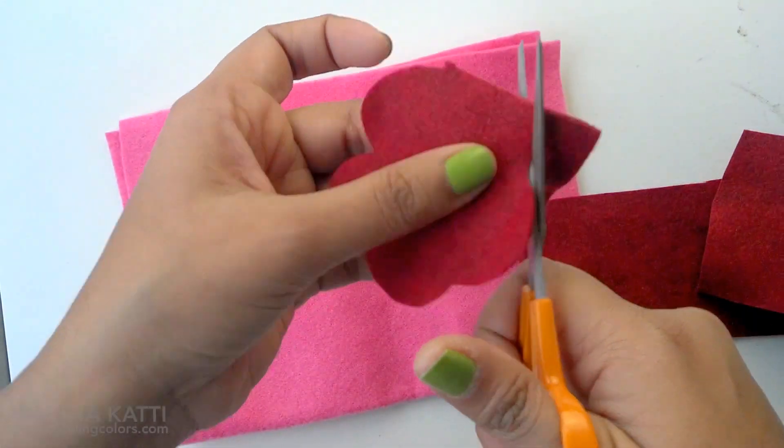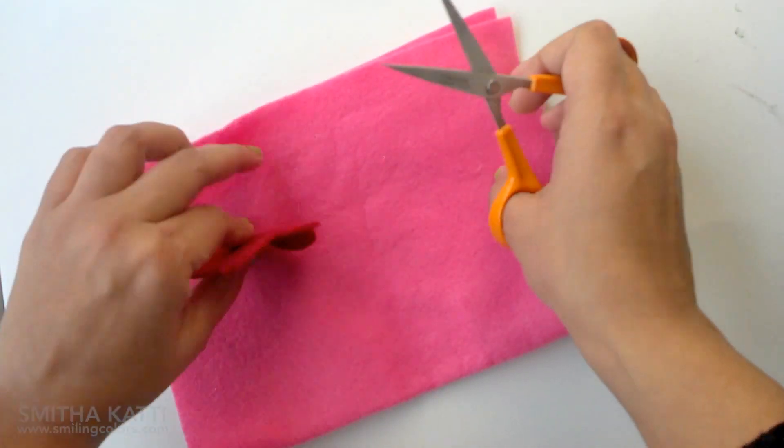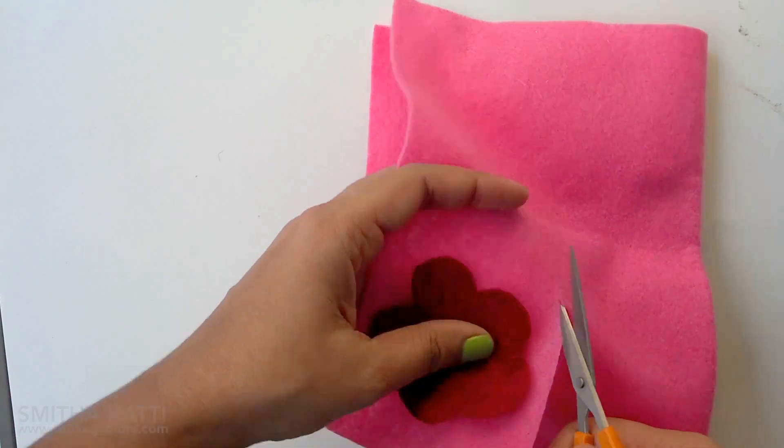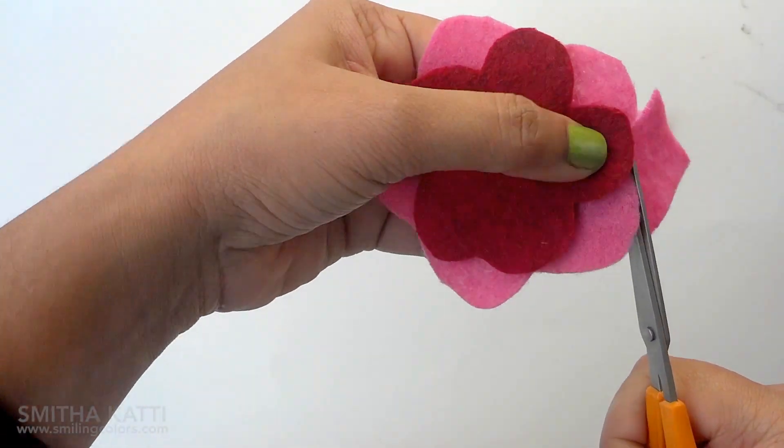I try to make all of my flowers unique and find cutting flower petals to be therapeutic, so I'm speeding the video up here. Cutting these flowers is relaxing but it is not a quick task — this is something that would be perfect to do while watching a good TV show.